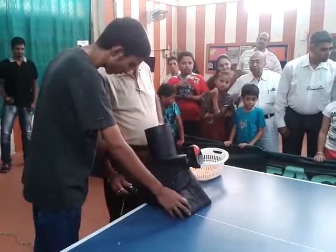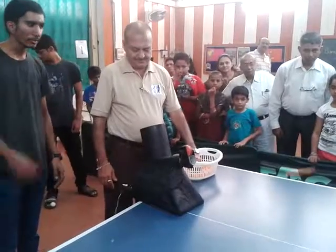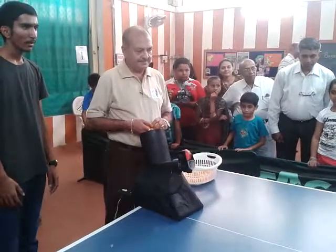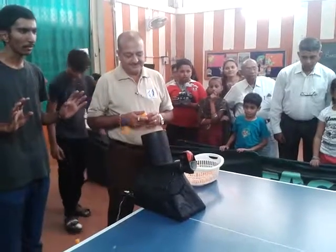Switch it on — when you switch, it will throw the ball every time. On one switch, leave the robot to do it. See, I am able to play against it.